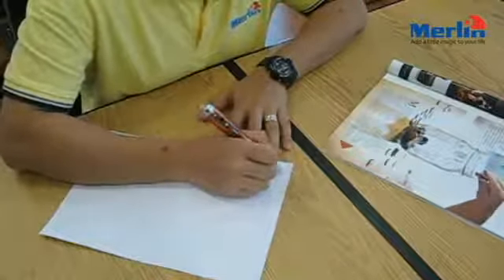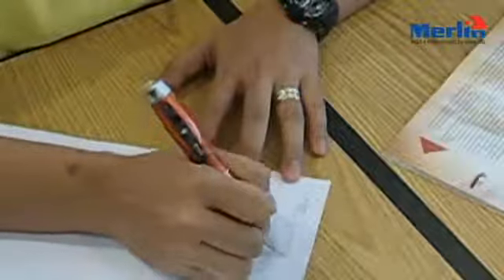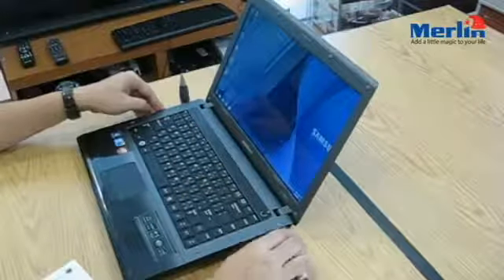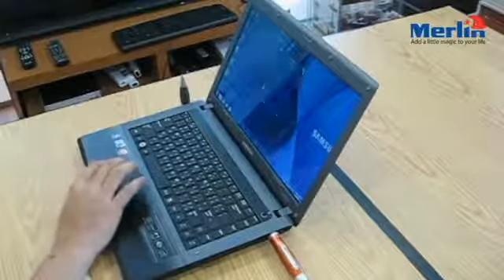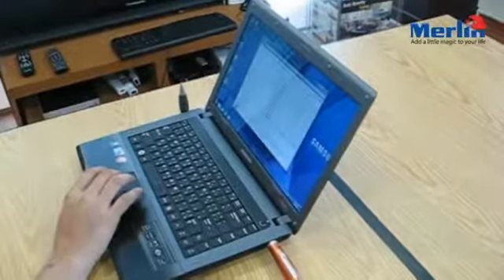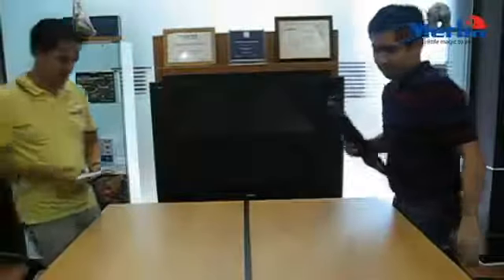Use it like any regular pen that is also a USB disk to store documents, files and presentations. With the added advantage of a voice recorder that can be used at meetings, lectures or for voice reminders.